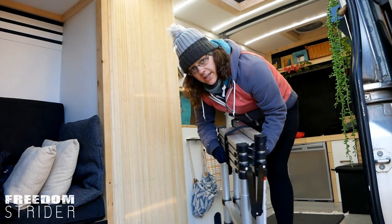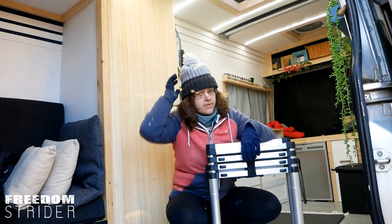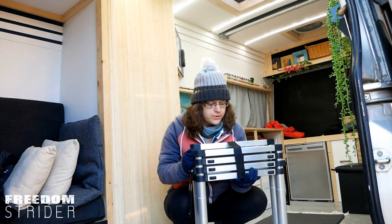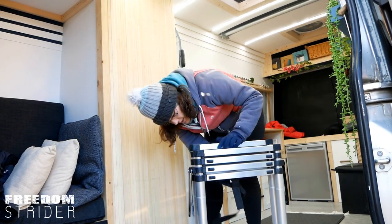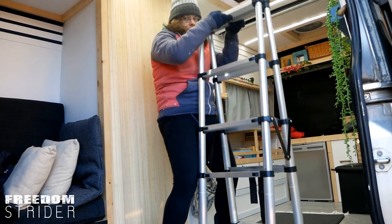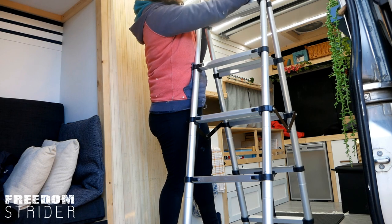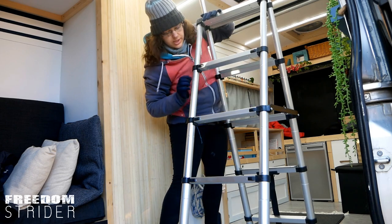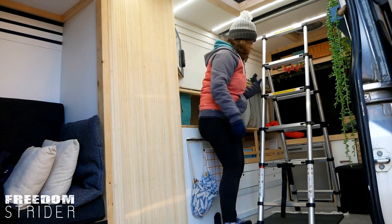We spent ages looking for a ladder that will basically be suitable for inside the van — one that can actually be stored inside the van because we don't have a lot of storage space. We don't have a big garage at all. So this is the result of days and days of searching for a ladder — it is an extendable one. Let's see how easy it is to open. This is one of the lighter ones — it has a thinner leg, so it's much more manageable.